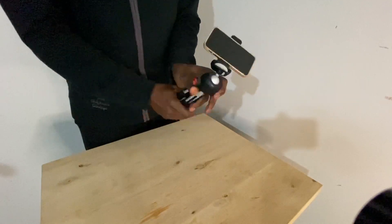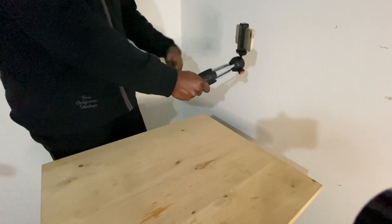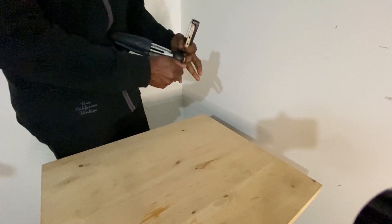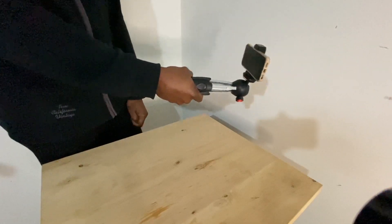This is also what you do when you vlog, because you hold it like this. If you want to use the front-facing camera, you do this — and now it's a vlogging camera, or a vlogging tripod.